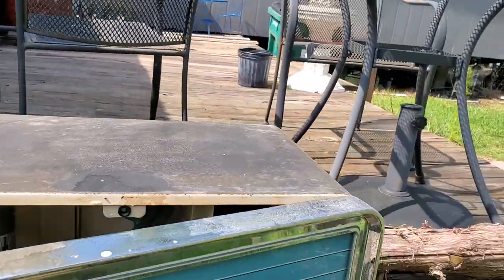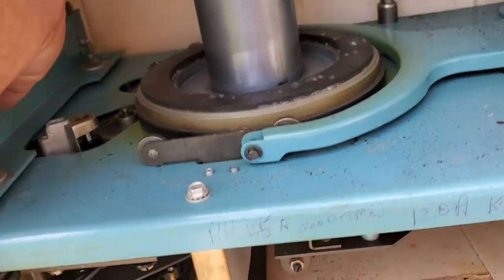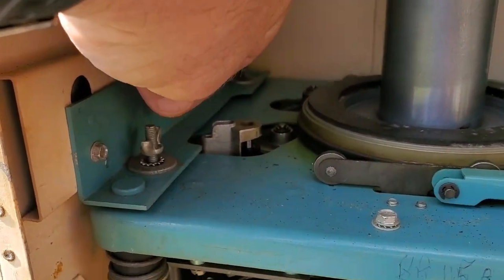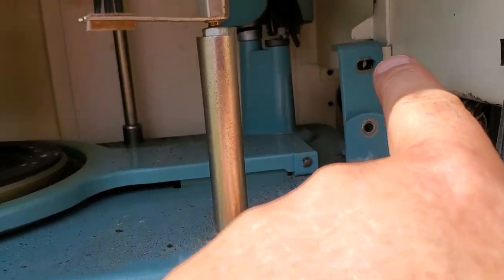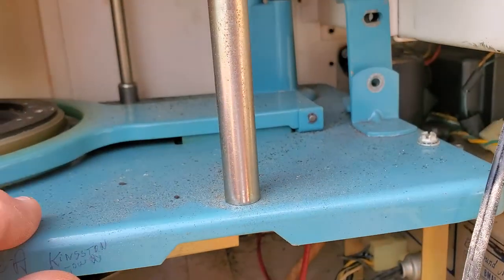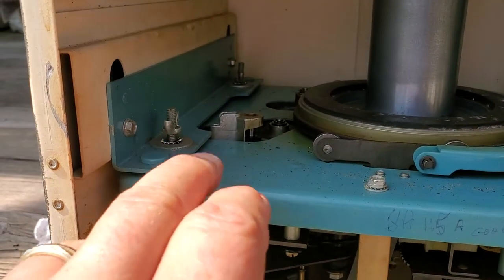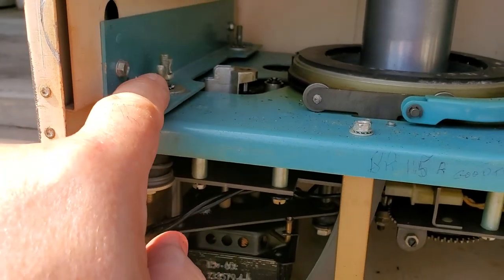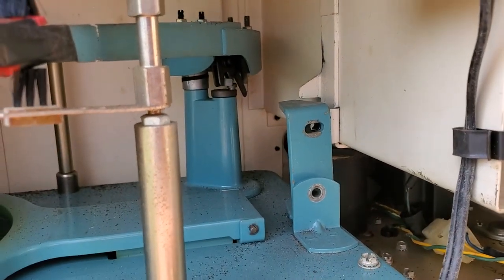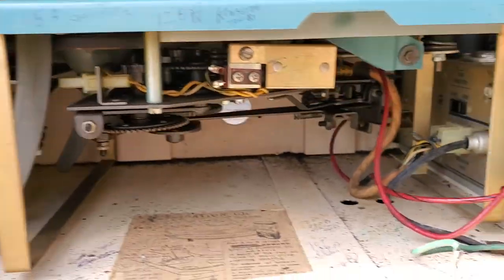Now, before I ship it, these will be screwed down tight right here. And there will be two screws — one put there and one put there — and it will lock it in place. When you get it, you need to loosen up these two lug nuts or wing nuts and take out those two screws. And then you can start working on it.